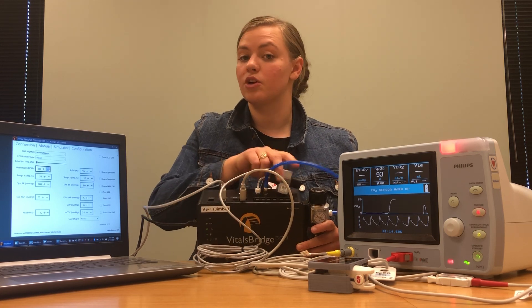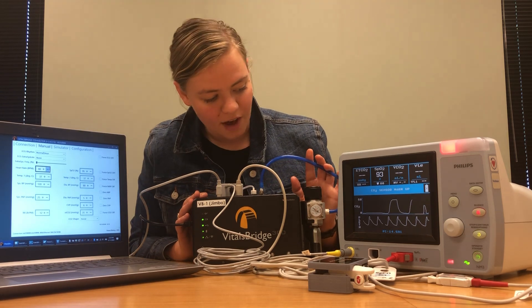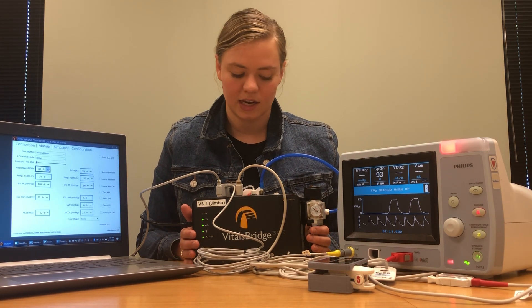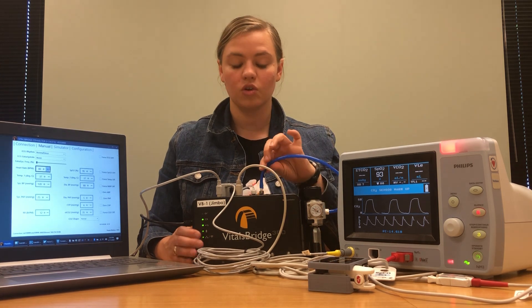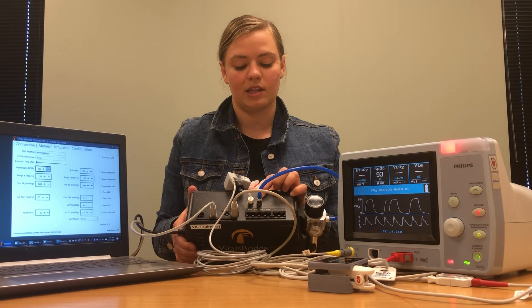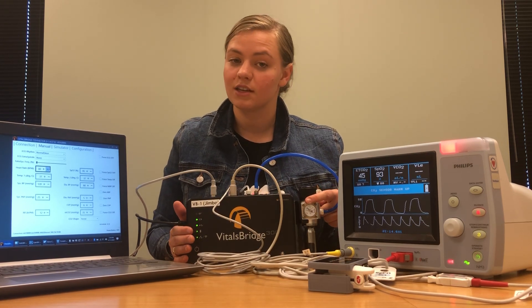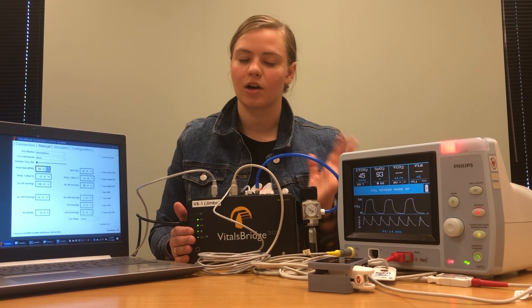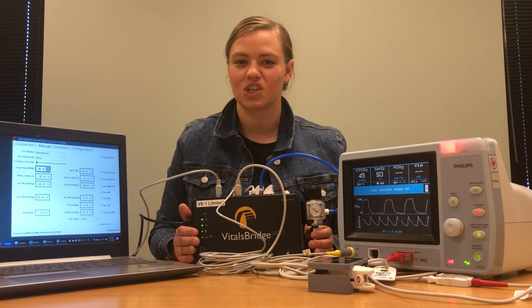In order to get a CO2 reading, you're also going to need a carbon dioxide source. I already have one set up. This carbon dioxide source is a VitalsBridge carbon dioxide canister. I connected it via this tube to the part that says CO2 in, and then I turned on the regulator to be between 15 and 20 PSI. If you want to use a wall CO2 source, you're welcome to do that as well — just talk to your facilities manager and make sure everything's at the proper pressure.